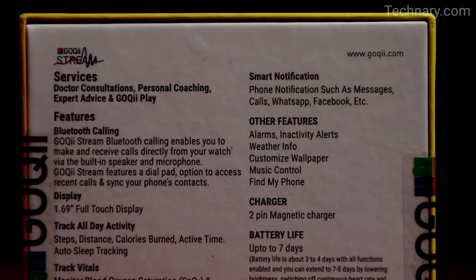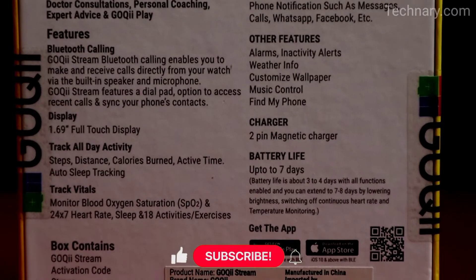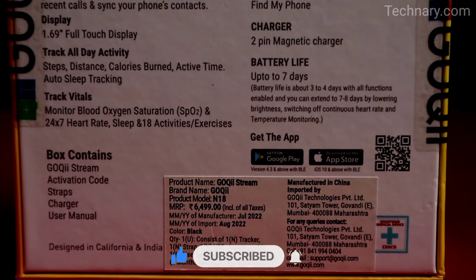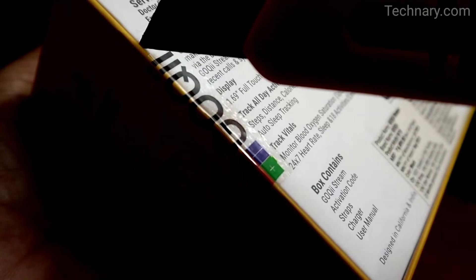It also has music control, alarms and phone notifications. This device has an MRP of Rs. 6499, although you will get an amazing discount if you check out the link in the description below. So let's do the unboxing.